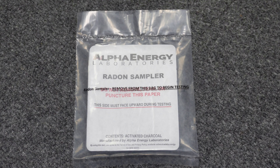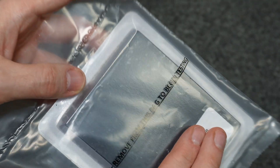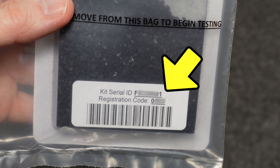To start the test, grab the testing unit from the kit. It is a plastic tray with charcoal sprinkles inside, all within a plastic bag. Do not open the bag yet. Write down or take a photo of the numbers above the barcode, because you're going to be using those during the registration process.